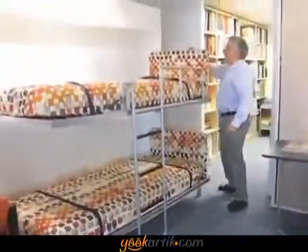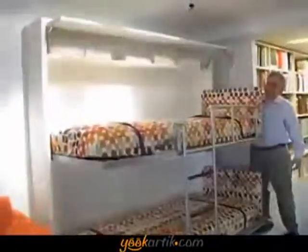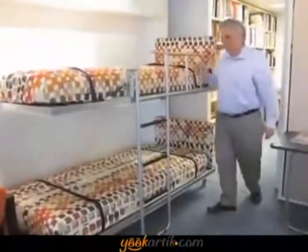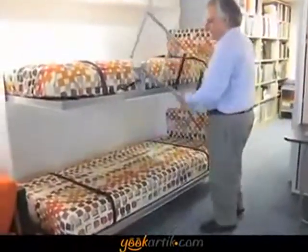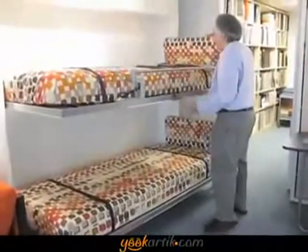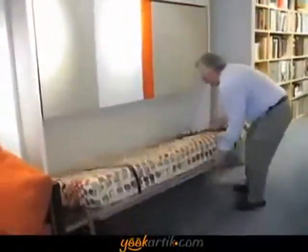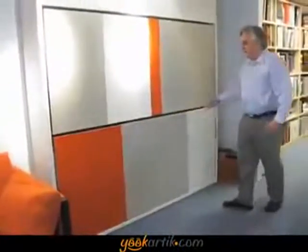You have a rail and upper storage. The entire bunk happens in 12 and a quarter inches of depth — it's really remarkable, and it takes seconds to open and close. It takes up virtually 12 and a quarter inches of depth. It's 85 inches wide, 7 feet 1 inch, and 86 and a half inches tall. It will fit virtually anywhere.